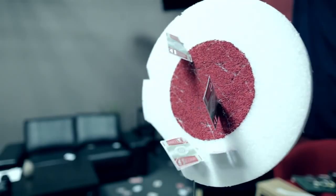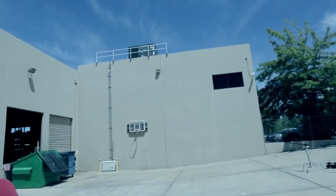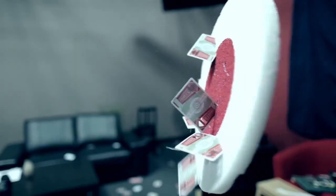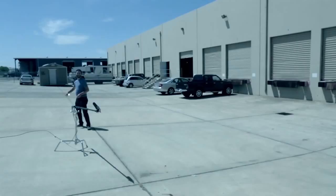I want to hit the target so bad. These are lightweight and because of that you can throw them with more velocity. Get yourself some Banshees. Boom.